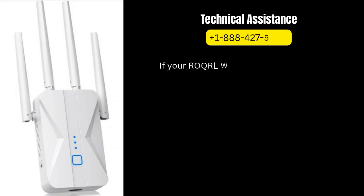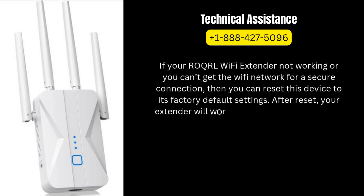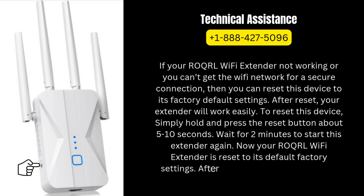If your ROQRL Wi-Fi extender is not working or you can't get the Wi-Fi network for a secure connection, then you can reset this device to its factory default settings. After reset, your extender will work easily. To reset this device, simply hold and press the reset button for about 5 to 10 seconds. Wait for 2 minutes for the extender to start again. Now your ROQRL Wi-Fi extender is reset to its default factory settings. After reset, you will need to set up this device again.